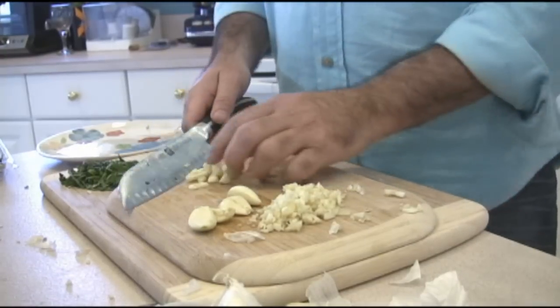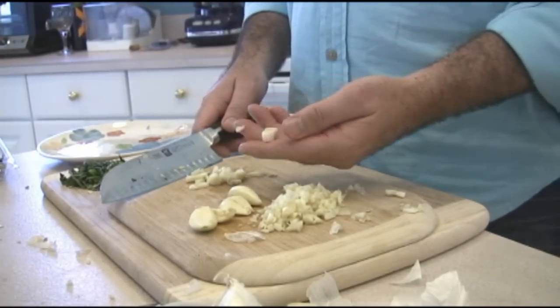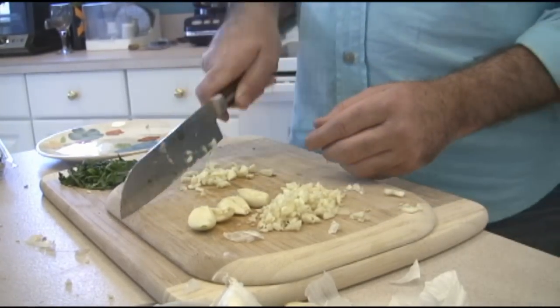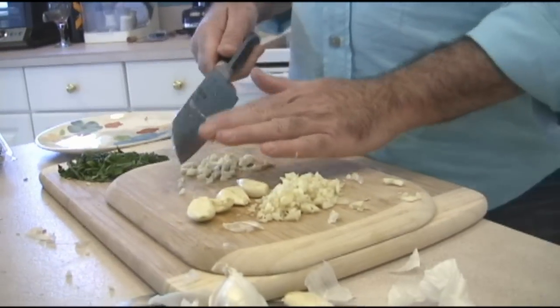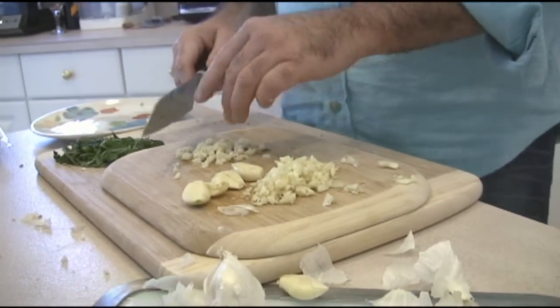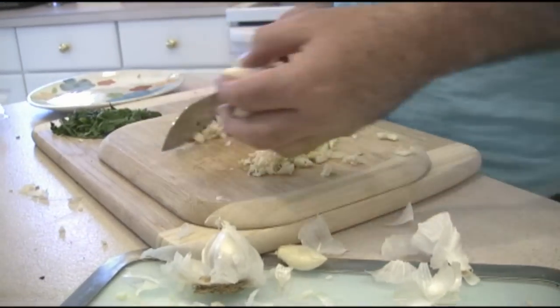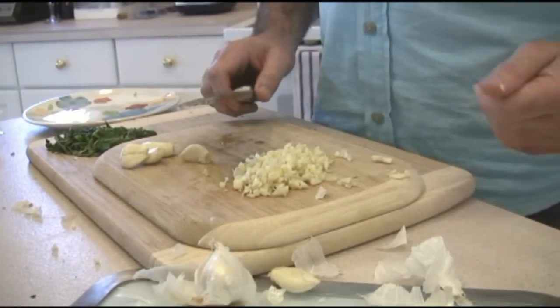Just line them up and slice across. If you want them thinner, that's another show — we'll show you how to make garlic chips. But just slice these down quite substantially; you're going to want some diced garlic. About 12 cloves, something like that — we like garlic around here. It's good for your immune system. And then we'll start the Maggie mushrooms.